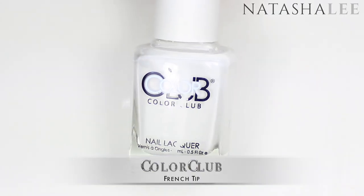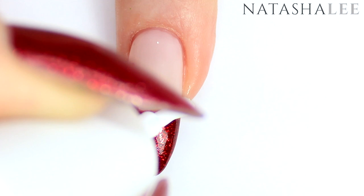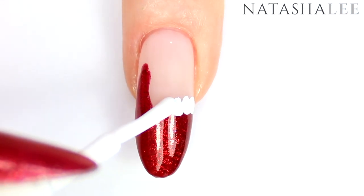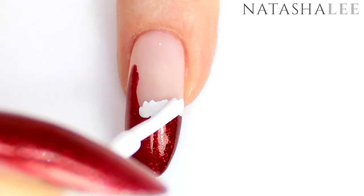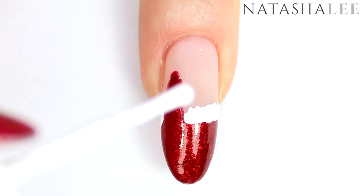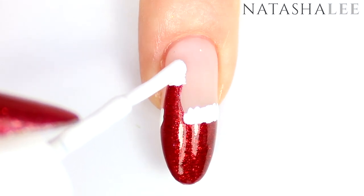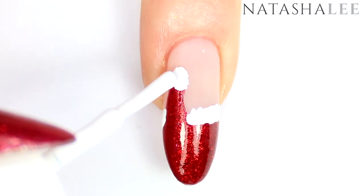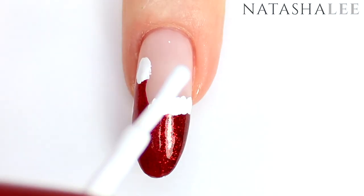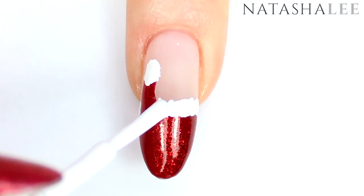Once that's fully dry, it's time to go in with your white. I'm using French Tip from Colour Club because this is a super opaque and rather thick white, and we're just going to dab it across the line where the red is — this creates that fluffy Santa hat trim. Just keep going over it until you're happy with the look and don't forget the pom-pom at the very end. Try to work quickly as we want to apply glitter to the wet polish, so it's best to do the white one nail at a time. If it's taken you a while, go back in with the white and dab over the top to ensure there's some wet polish for the glitter to stick to.